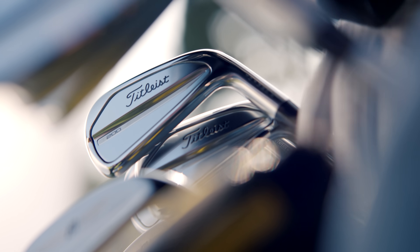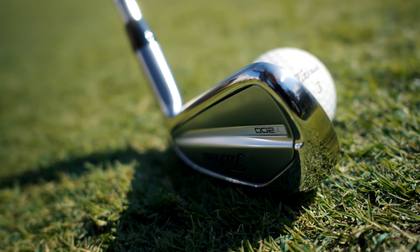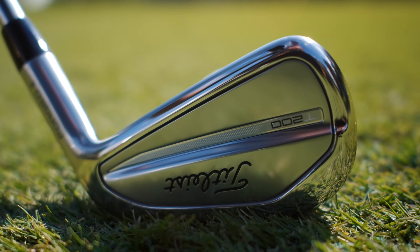If you are a player looking for an iron with incredible speed, launch, and forgiveness, T200 will let you get after greens like never before.